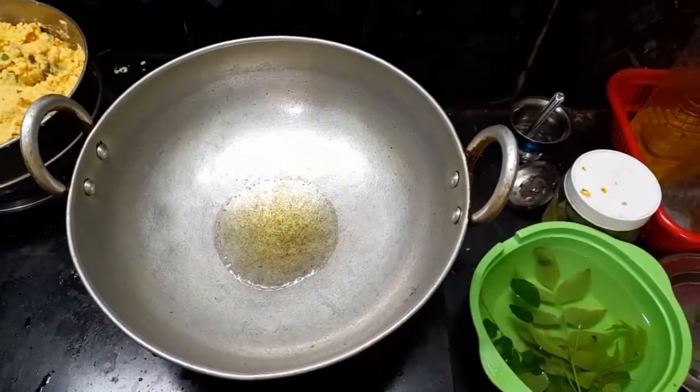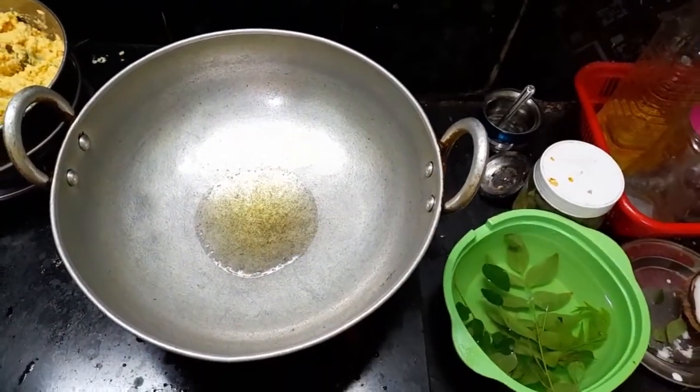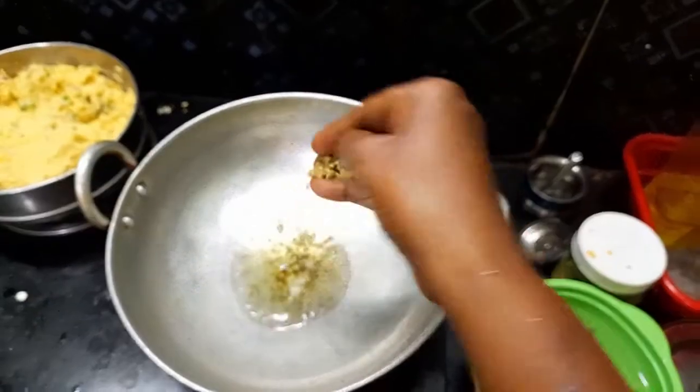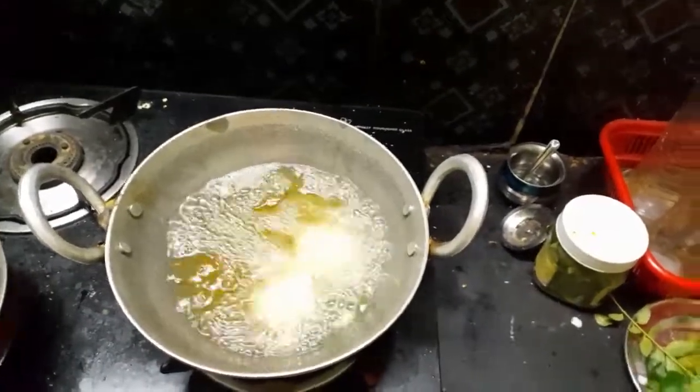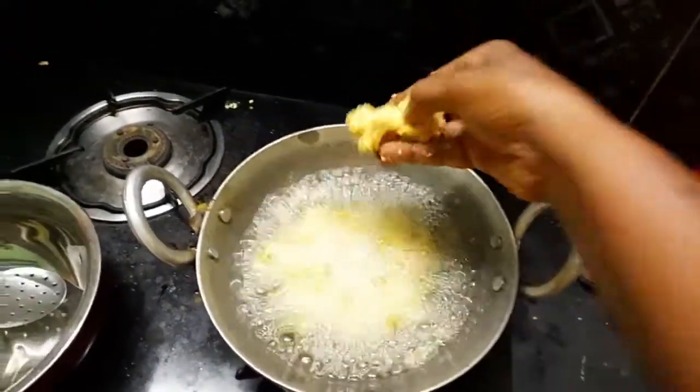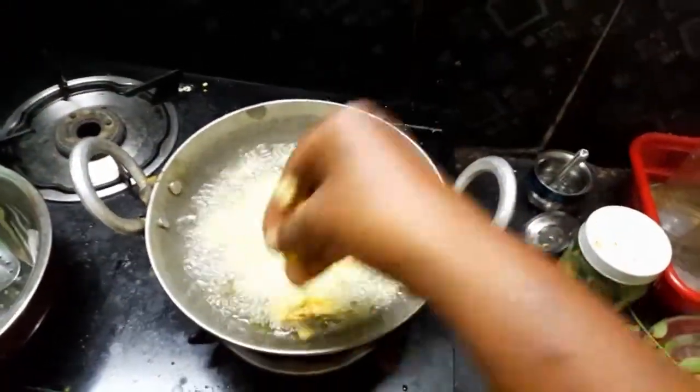I will add a paste and add a paste — add 2 spoons of paste. Add some salt. We will make it similar. If we add a bagada, it will be a little. It will taste good. We will make it a little bit.